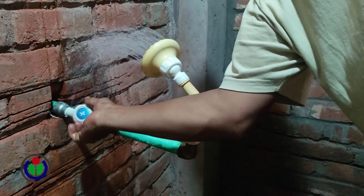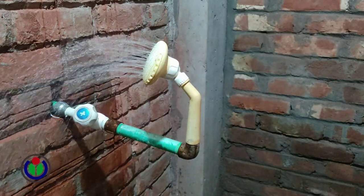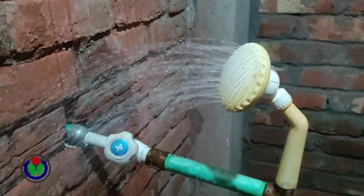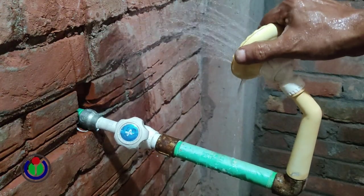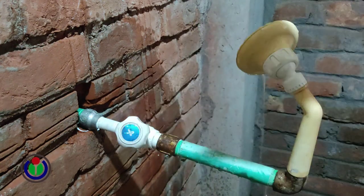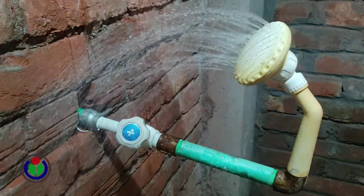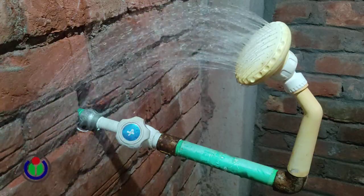See how a sink tap cock or kitchen sink faucet works as a concealed stop cock. I hope you like this video. Thanks for watching — don't forget to share, like, and comment. See you!